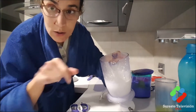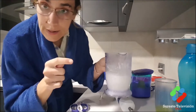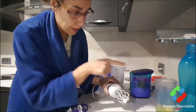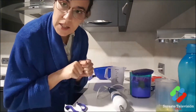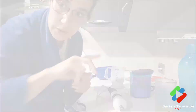Now I'll clean the bowl very well — it has to be very, very clean — and whip the egg whites. We beat them the same way and add a pinch of salt; they mount quickly. Meanwhile, the strawberries are still on the fire.